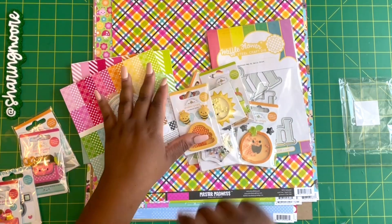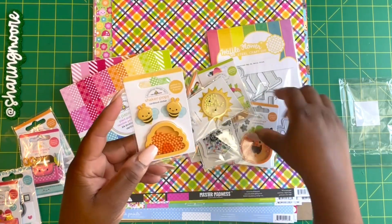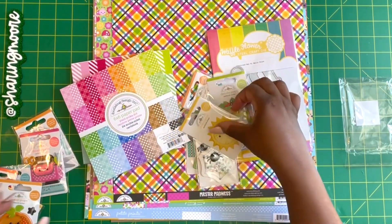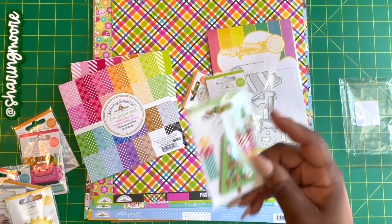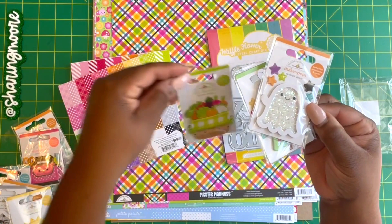I also purchased some shaker pops. I got the little hive, a pumpkin, a sun, a spider web, of course a Christmas tree, and then a little ghost.